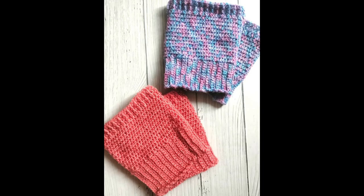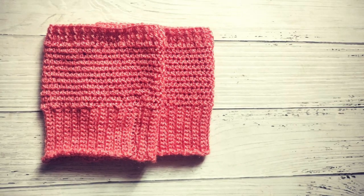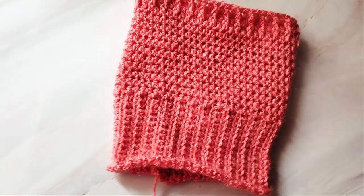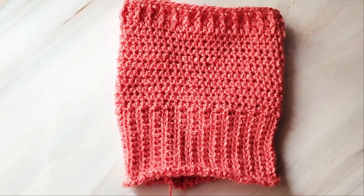You can make this in any size. These warmers are worked from bottom up. The ribbing part sits below the knee. So first you need to take a measurement of the part of the leg that is right below the knee. Mine is about 13 inches, and you will have to make the ribbing about 1 to 2 inches less than the actual circumference.